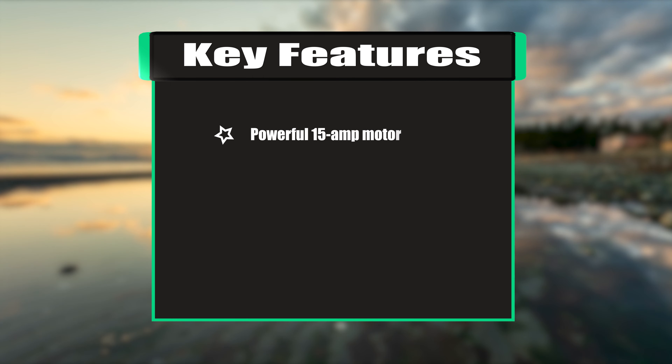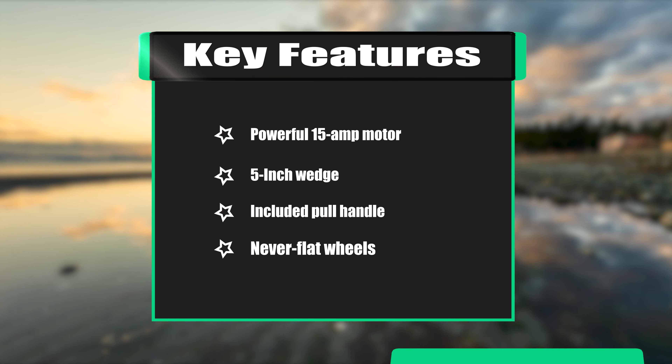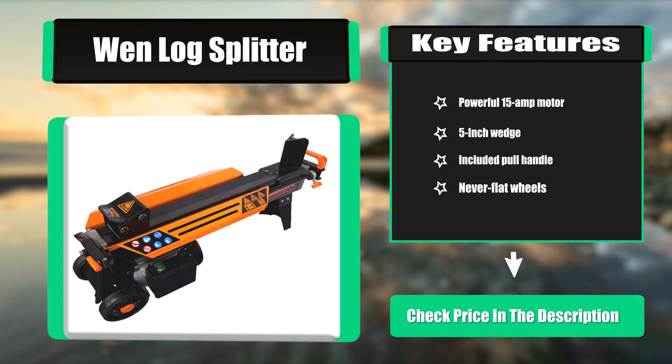Key features: powerful 15-amp motor, 5-inch wedge, included pull handle, and never-flat wheels.